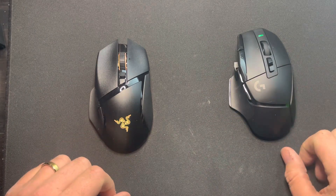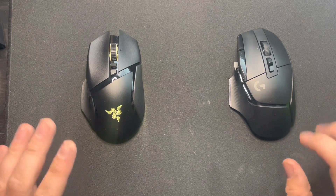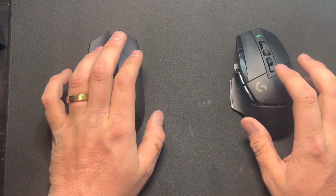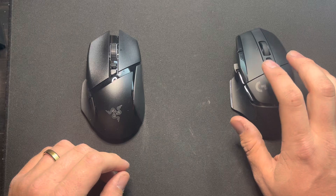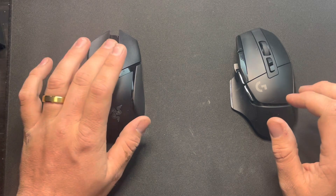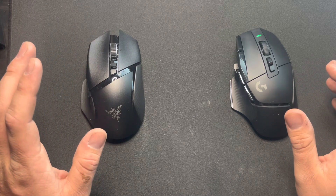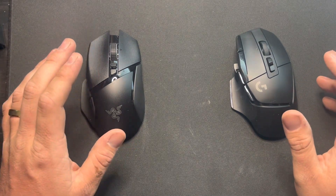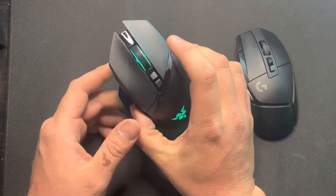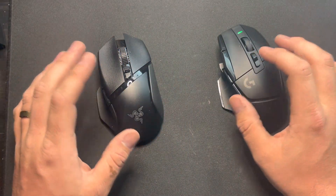So right here we got the battle of the bricks — the G502X and the Basilisk V3 Pro. Both have optical switches: Razer's optical switches on the Basilisk and Logitech's hybrid optical switches on the G502X. Both have hyper-scrolling scroll wheels, though the G502X has smart scroll which I always deactivate because it's kind of weird when gaming. The Basilisk does have more RGB.